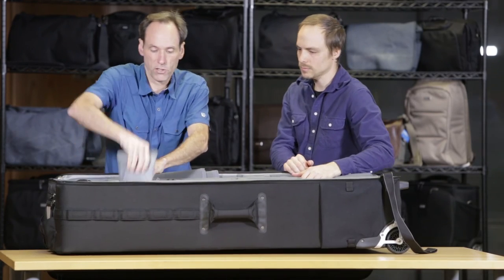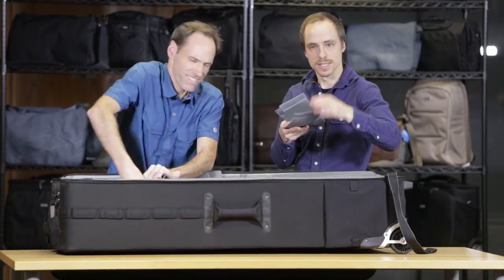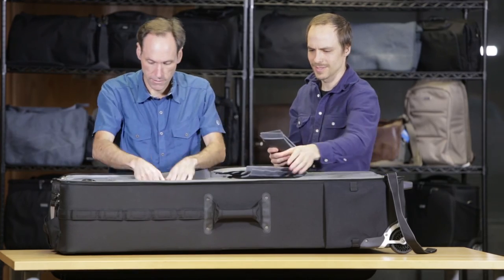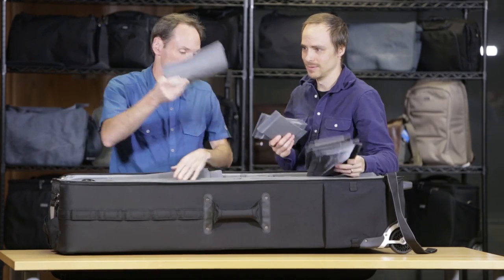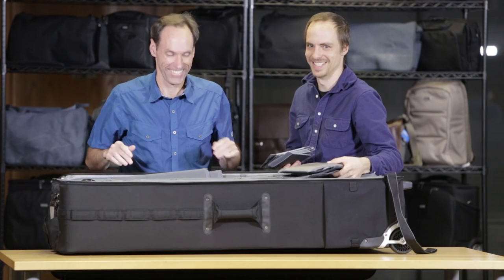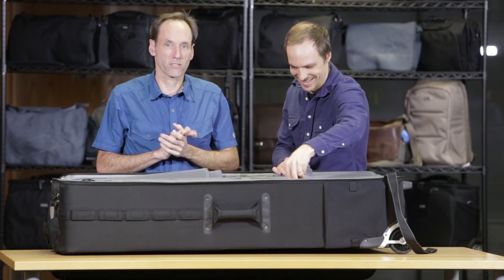The bag also includes a bunch of regular smaller dividers, great for stacking — you can stack gear on top of itself. This bag seriously comes with all these dividers; it's incredible. The extra dividers are basically for your closet.